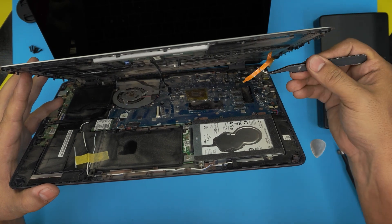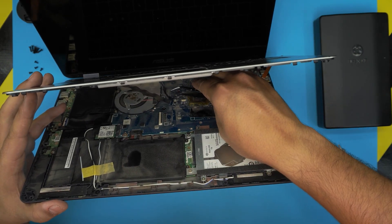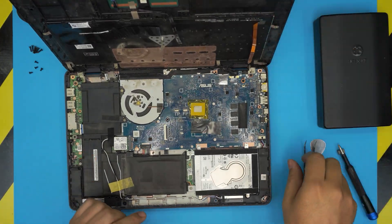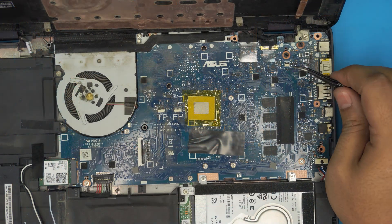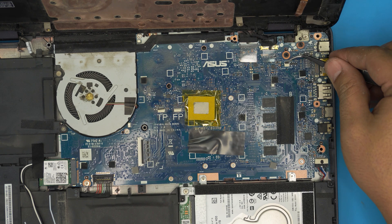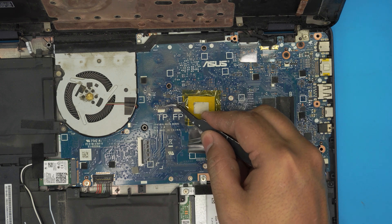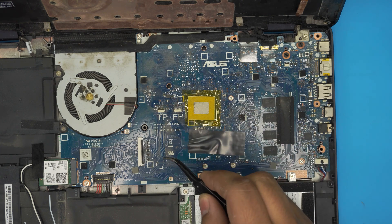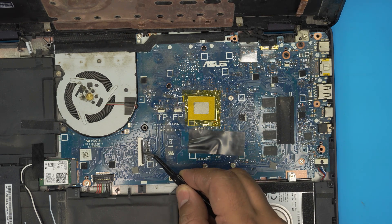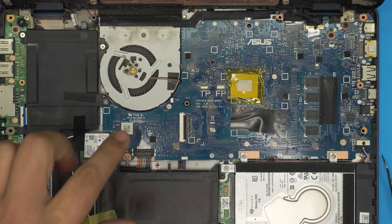For the trackpad, lift up the back clip 90 degrees and pull it out. Let me zoom in so you can see clearly — you have to lift this back cover gently to 90 degrees, then pull the cable. The trackpad connector: lift up 90 degrees and pull up. The keyboard connector: same thing — lift 90 degrees and pull up the flex cable. Once that's done you can clean things up if you wish.